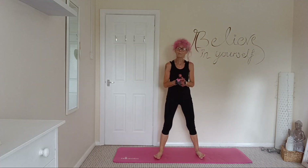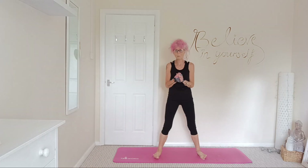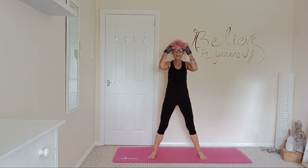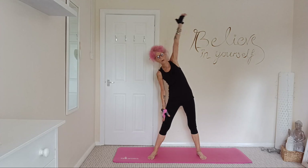Okay, this morning we're going to be doing a little stretch session that you can do first thing in the morning, or after a workout, or even last thing at night. So first we're going to bring our arm over to one side.